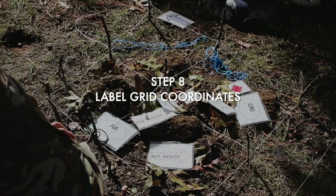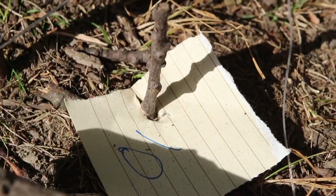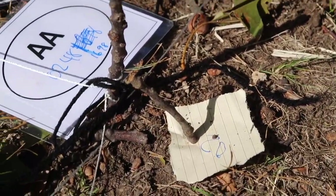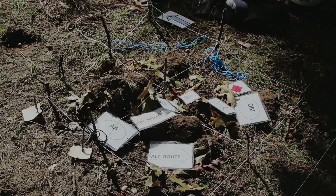Step 8 — you could have done this sooner — label the grid coordinates in accordance with the map. Over here is 0-1, 0-2, and next would be 0-3. You also want to label the vertical axis as well.